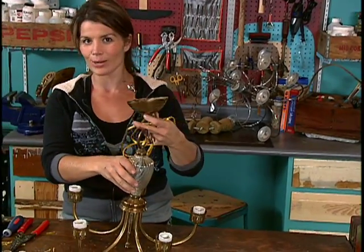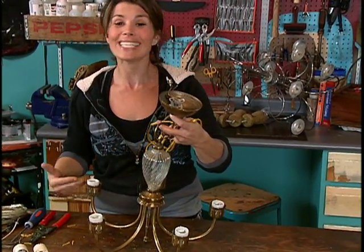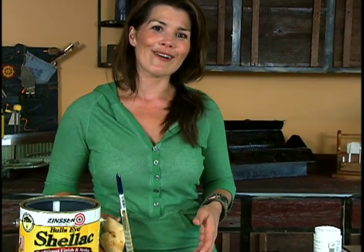Don't be intimidated by old lighting with old wiring because you can very easily rewire it yourself. But as you can see, nature can play a big part in all of your designs.